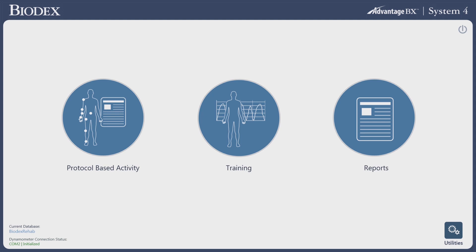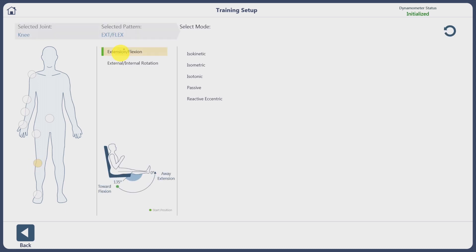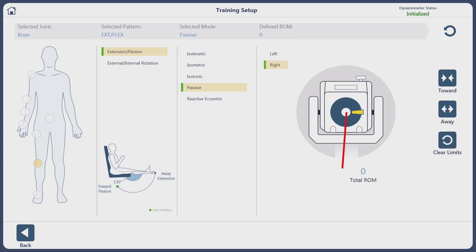It is a touchscreen interface. We're going to select Training. The next item is to select what joint you're going to work on today — we're going to pick the knee. We're going to do extension/flexion, starting the subject or patient in a passive range of motion, and we are on the right side at this point.